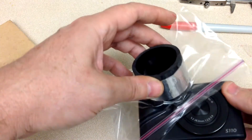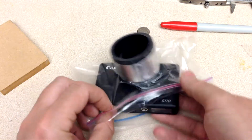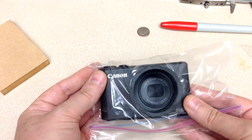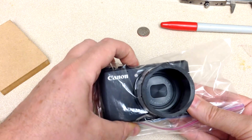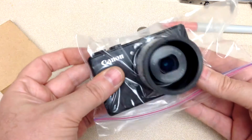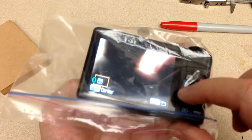I guess it would go in this way. The reason I had to do this is because obviously, when you turn this camera on, the lens expands and comes out. So let's turn it on and see. There you go — so there it is, completely protected. I can still see the screen and I can still operate the buttons.